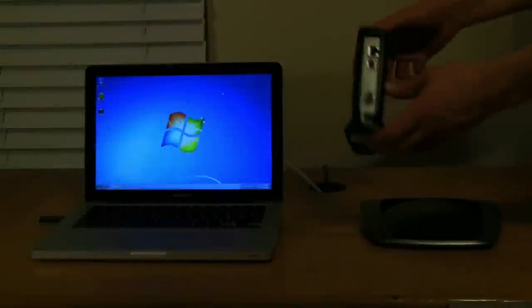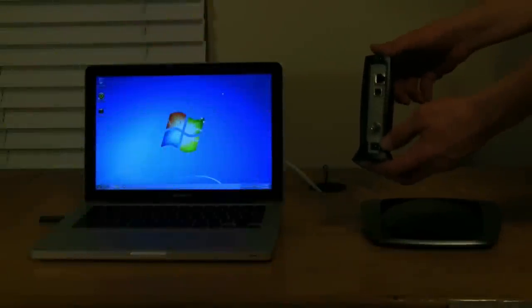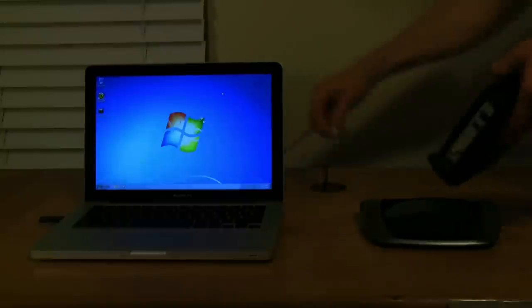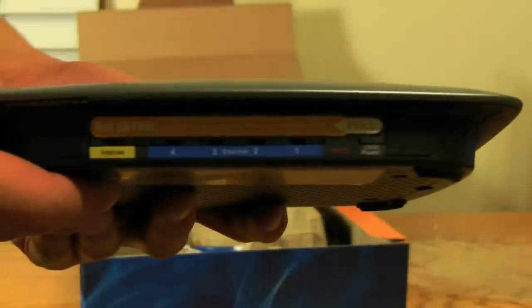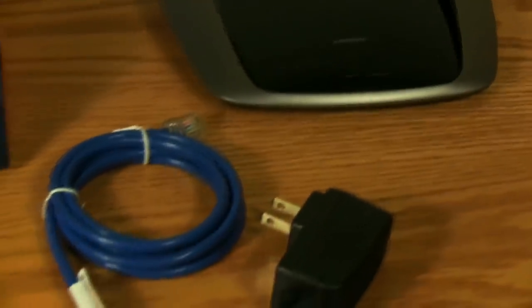Go ahead and take your cable modem, screw in the cable line, and plug in the power cord. Then just wait a moment or two for all lights to appear — all of them should pop up except for the PC activity light and the standby light. Next, go ahead and take the wireless router out of the box. In most cases the box will contain documentation, the install CD, the router, a short ethernet cord, and a power cord.